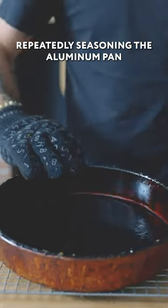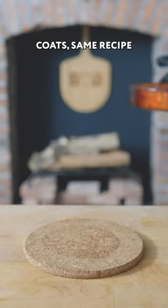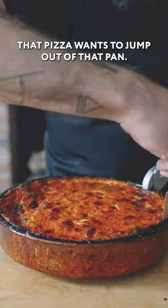So I decided to spend the weekend repeatedly seasoning the aluminum pan. Over two days, I applied 16 coats of the same recipe, this time baked at 425 for 45 minutes. And look at that — that pizza wants to jump out of that pan.